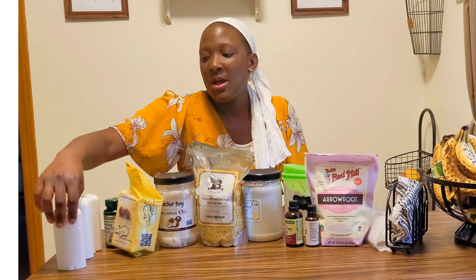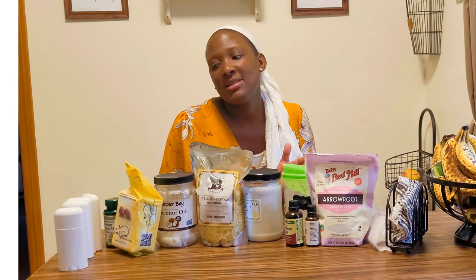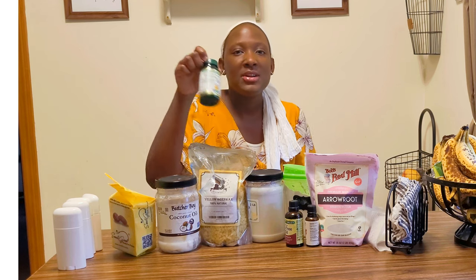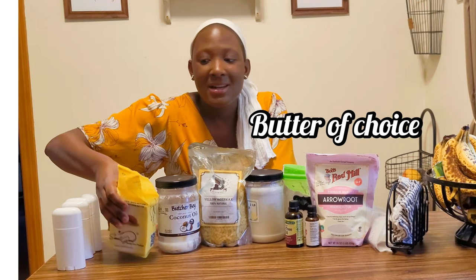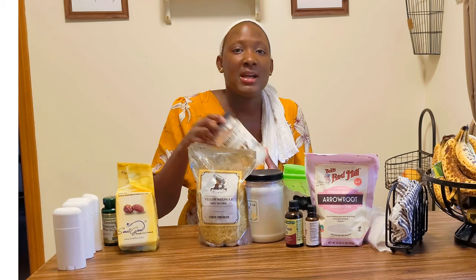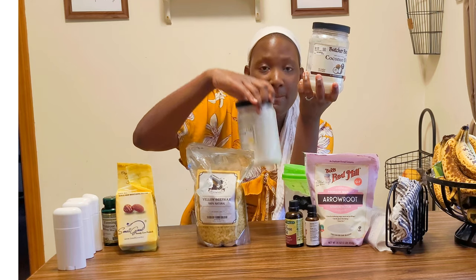Let's get into the ingredients. First, you're going to need a container to house your product. Some people use little jars and scoop it out — that's fine. I just like not getting anything on my hands, and you can buy these online. I'll have links to everything down below. You're also going to need some evening primrose oil — you can use capsule form like I'm using, or the oil. I also have some shea butter here.